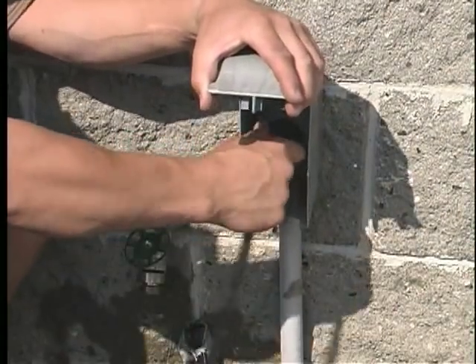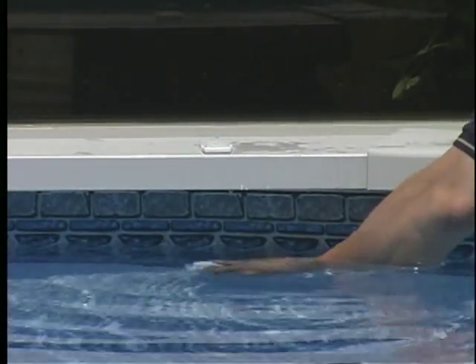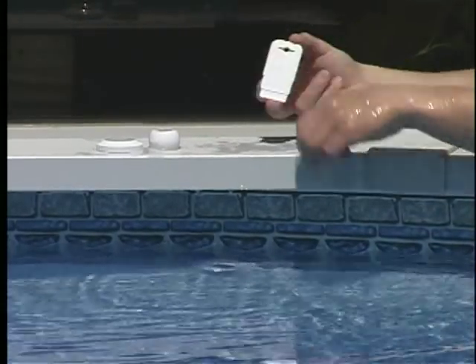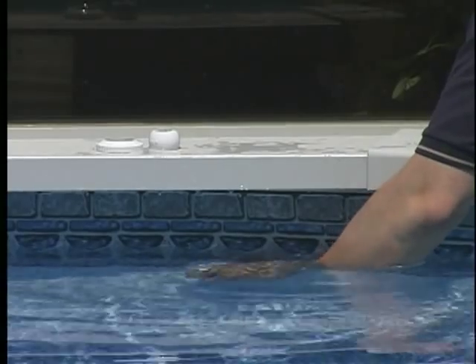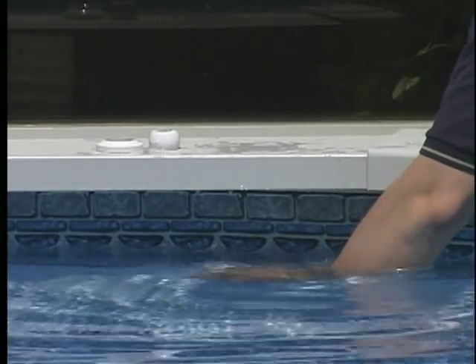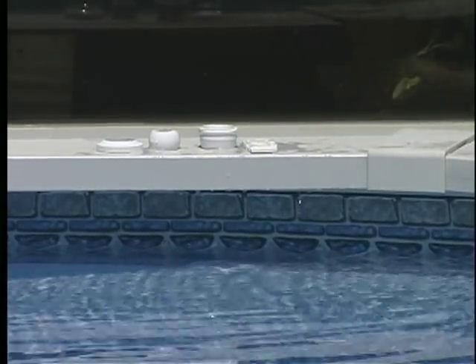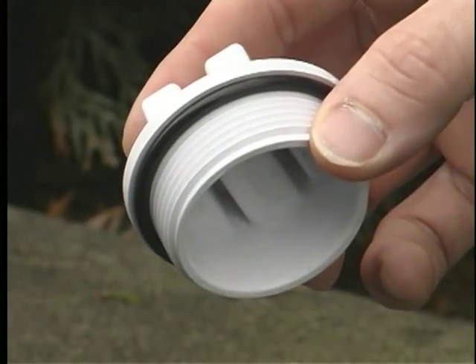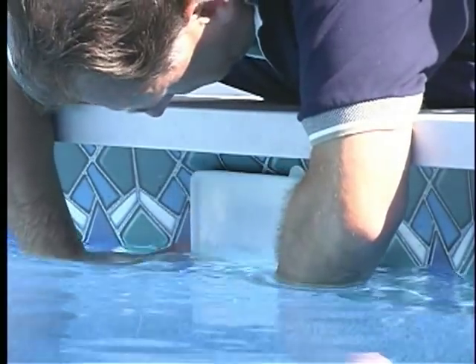Turn off the electricity to the pump motor. Remove the eyeball return fitting to prevent water spillage. You may need to use a plastic key to remove all of it. Now, install the threaded plug on the inside of the pool. Make sure that it has a rubber O-ring and that it is not split or cracked.